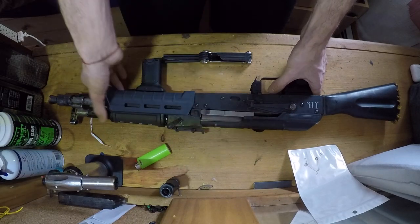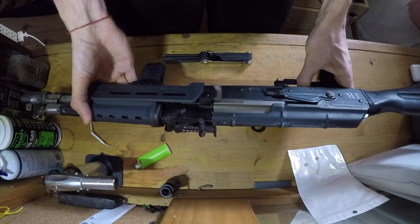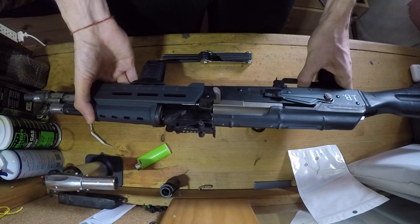The issue I'm having is that instead of having full auto, I'm having a burst feature, which is telling me that the full auto sear is getting pushed out of place or not being held up enough by the spring.